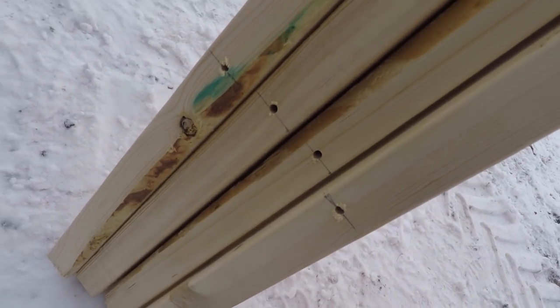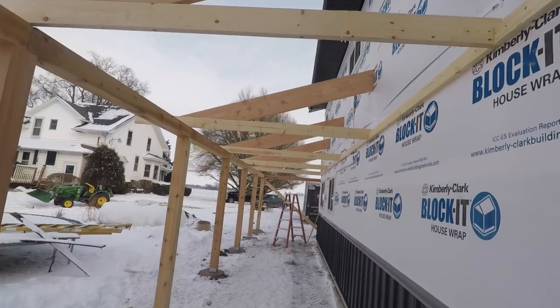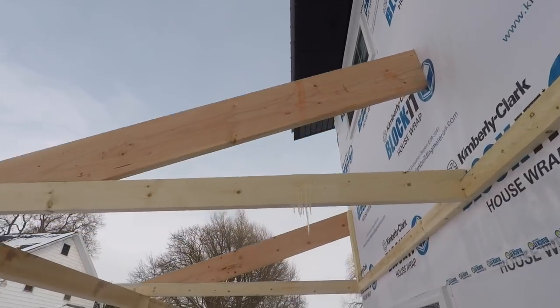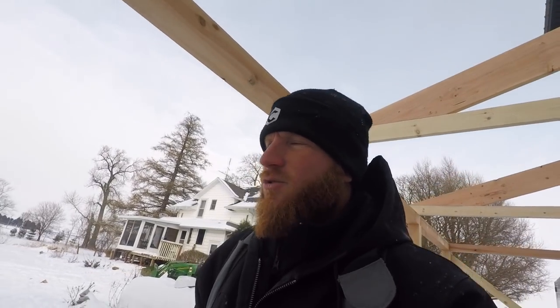Got the rafters up. I'm going to work on this end rafter and then I'll be able to start running my purlins, which I've already pre-made and pre-drilled right where the 60-penny nails are going to go. Marked my overhangs at the top, so I'll just start one bay at a time and work them down. Got a little bit of melt coming off the roof turning into icicles — beauty of winter work. They're calling for seven to twelve inches of snow tonight so I sent the guys home.